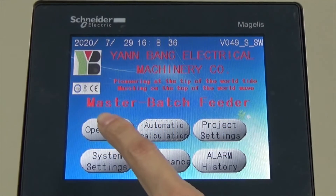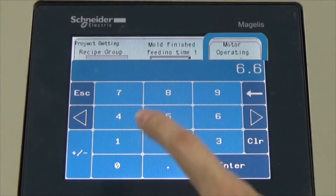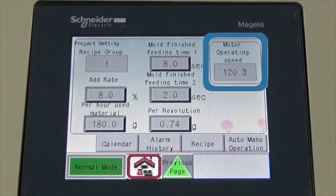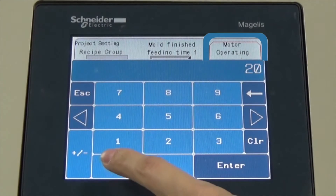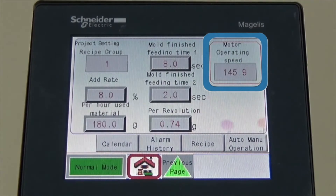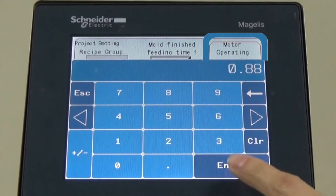By entering the weight of material, screw back time, dosing capacity per turn, and additional rate of the masterbatch, the CPU will calculate the proper RPM rate automatically. The control panel is much more accurate and is able to store up to 10 sets of RPM settings.